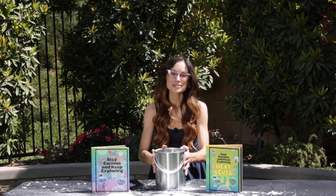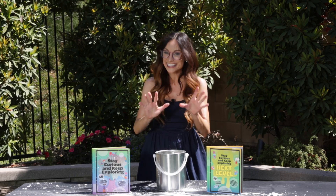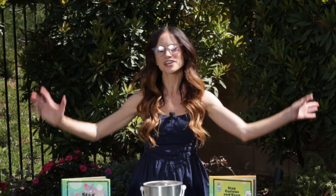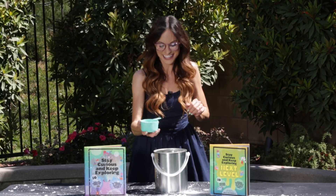Thank you for making a paint can rocket with me. If you liked this one, be sure to check out my best-selling Stay Curious and Keep Exploring book series for 99 more science experiments. I'm Emily Calandrelli. Subscribe for all things science and space. And remember, stay curious and keep exploring — I'll see you next time.